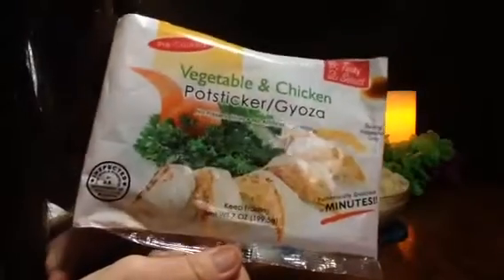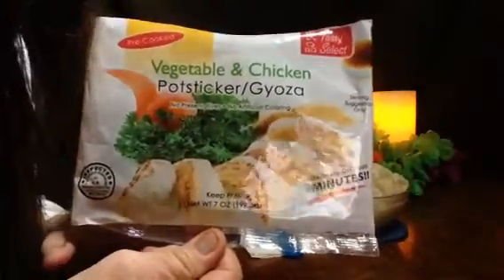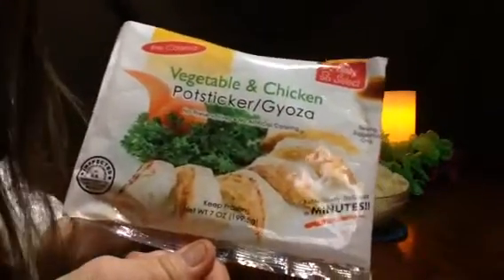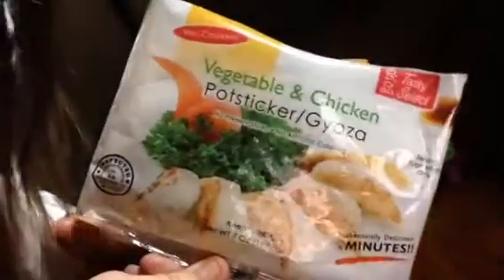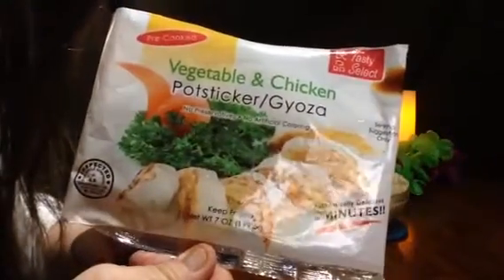Hey you guys. I want to share with you these potstickers that I bought from Dollar Tree last week, from the frozen food section for a dollar.